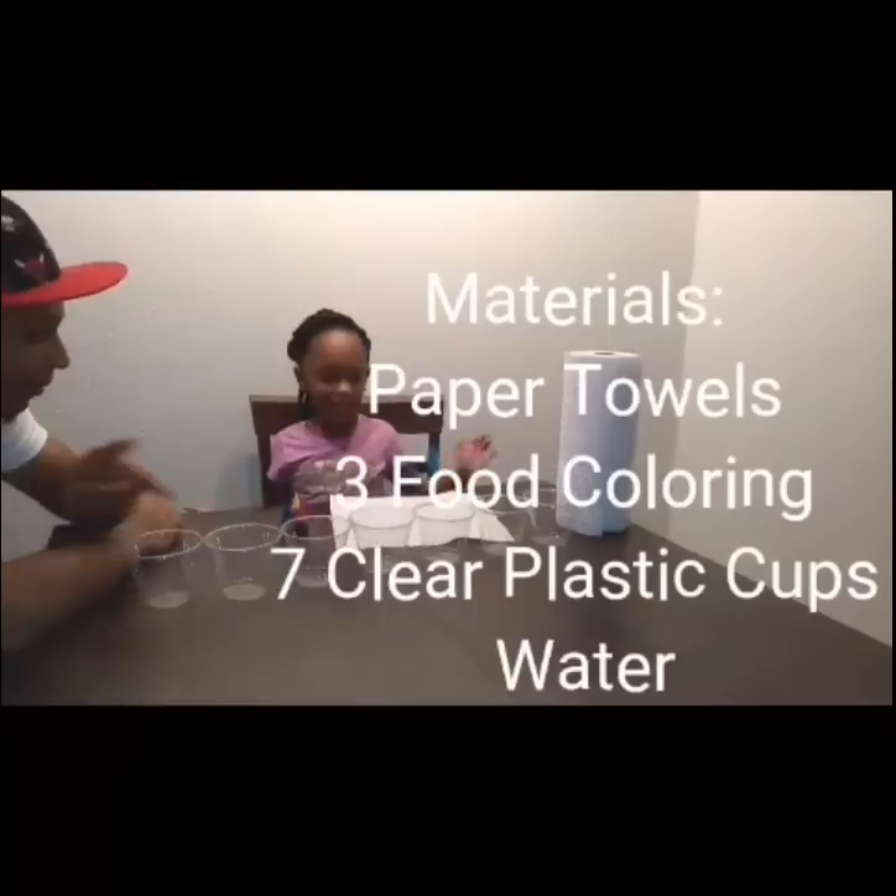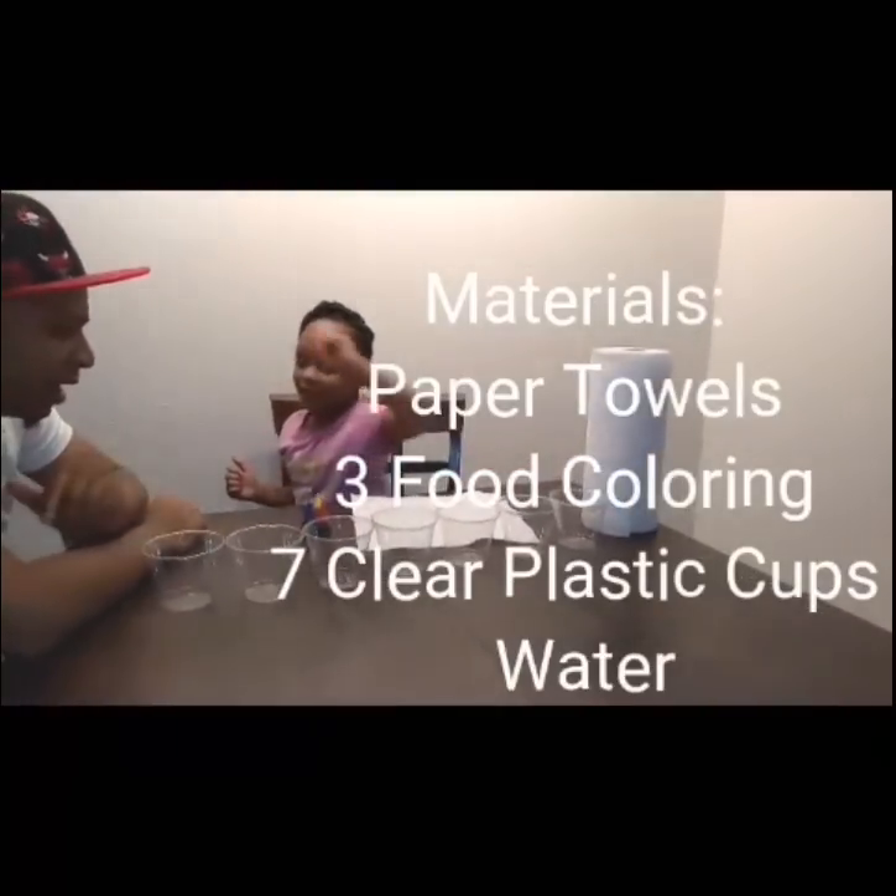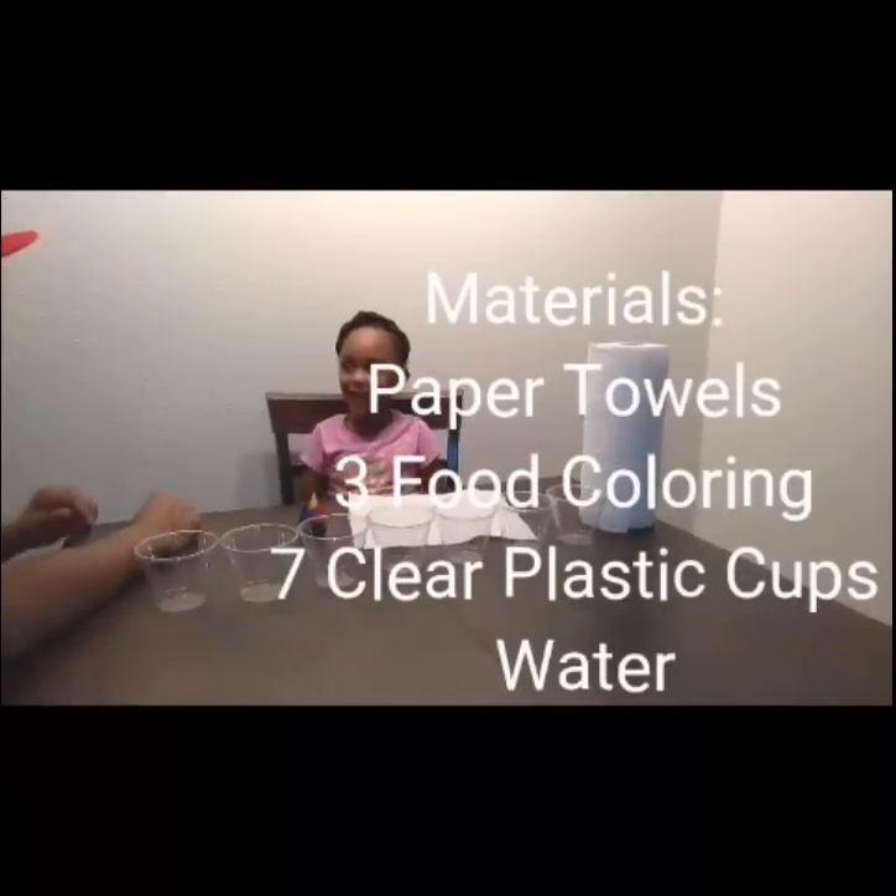Food coloring. Food coloring, and what are those? Cups. Now what are we going to have to put in those cups? Water. Exactly.